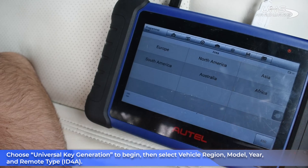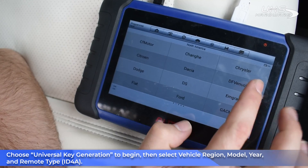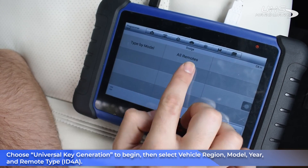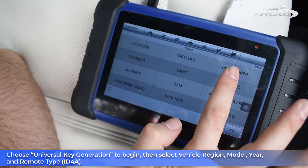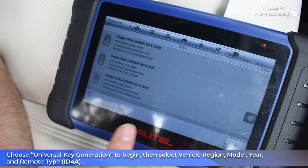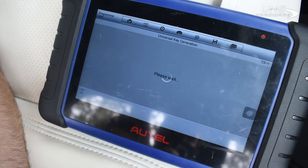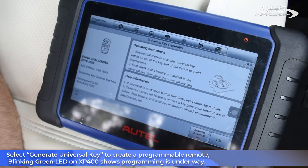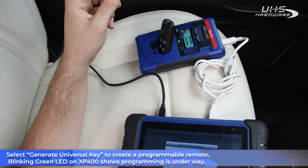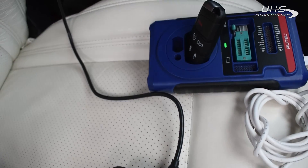We're gonna go to North America, choose Dodge — Dodge Challenger 2019. We're gonna go by all remote, which gives us all the options of Dodge. Type by model — it's gonna be by the car — Challenger, and we're gonna choose 2019. We have three options; the one we need for this car is for a chip. We're gonna generate the universal key. The key is supposed to be positioned with the head down; we can see the green light and it starts working. It takes about half a minute to generate the key.